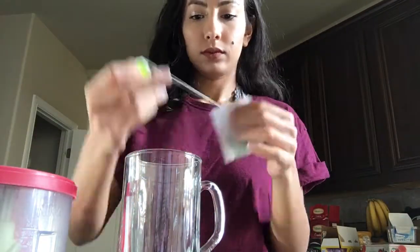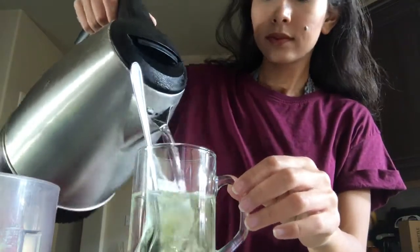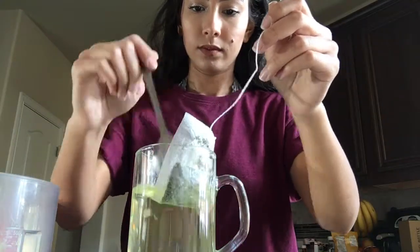Then we move on to the green tea. You're just gonna need some hot water in your cup. You can either heat it on the stove or use a kettle — I just use a kettle because it's so much easier.